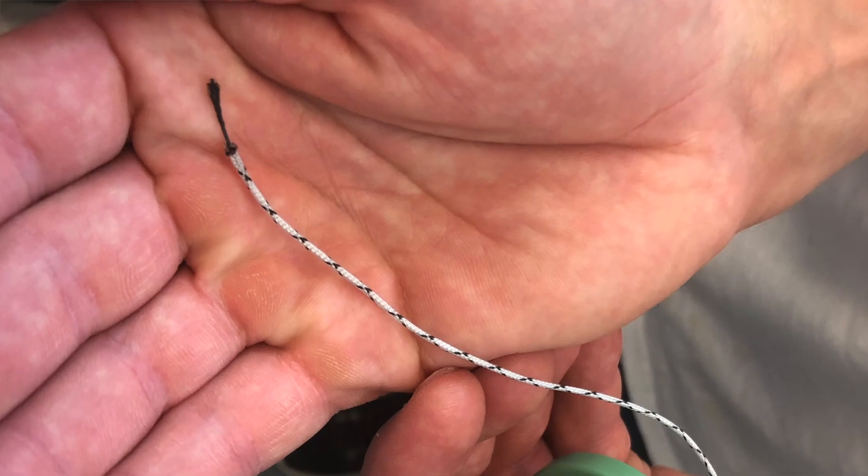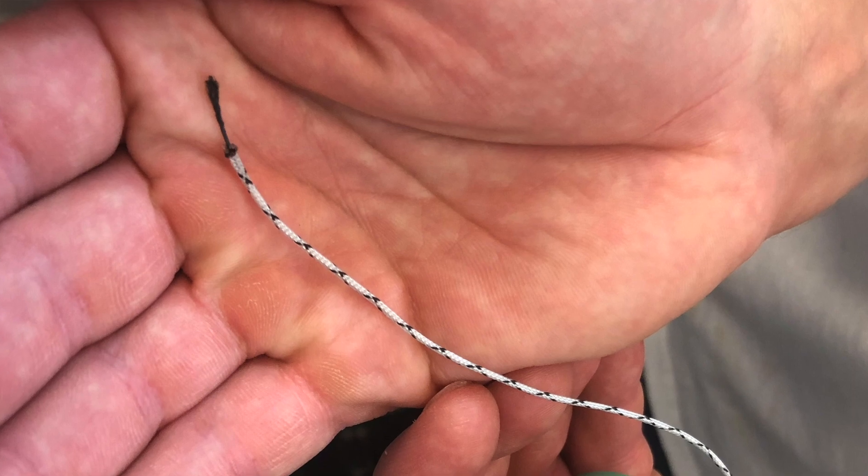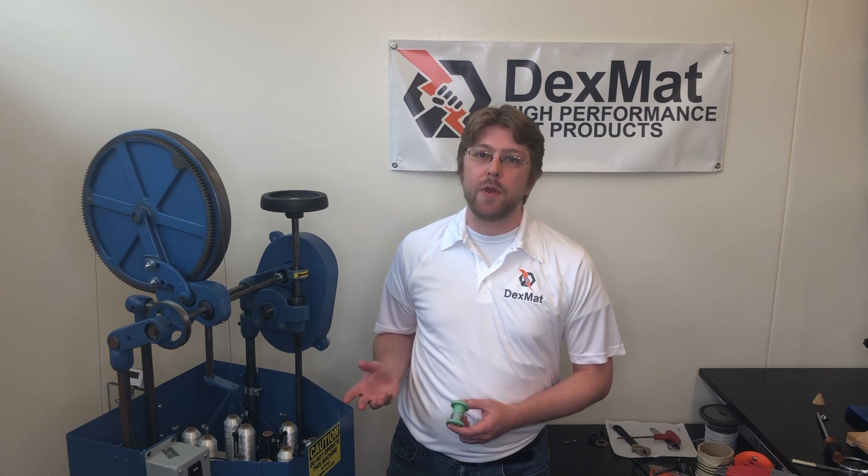This is a carbon nanotube yarn that's been insulated by applying a braid of nylon around it. We've already shown off this braiding equipment in a previous video. This is the same equipment that we use to make some of our thicker carbon nanotube braid products, and it can also be used to apply nylon to the outside of a yarn, which applies a layer of electrical insulation. We'll give you a closer look at how this is done.